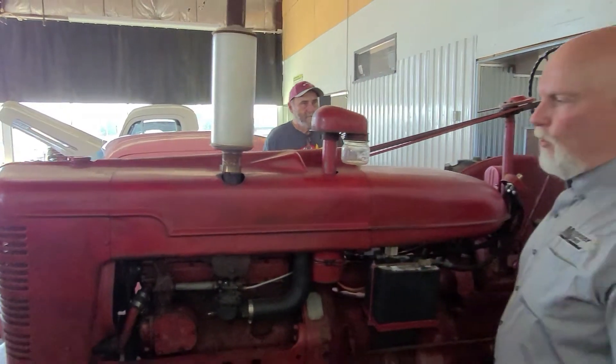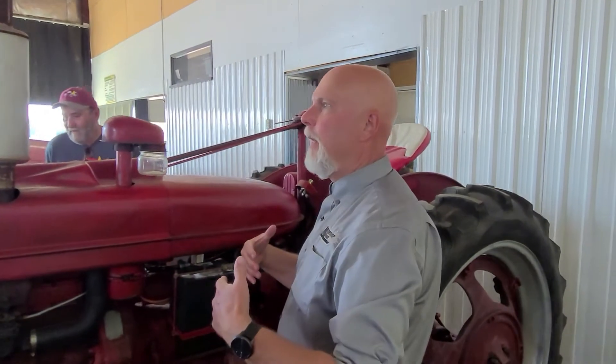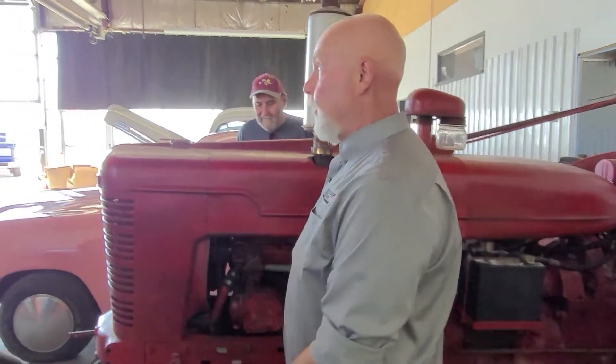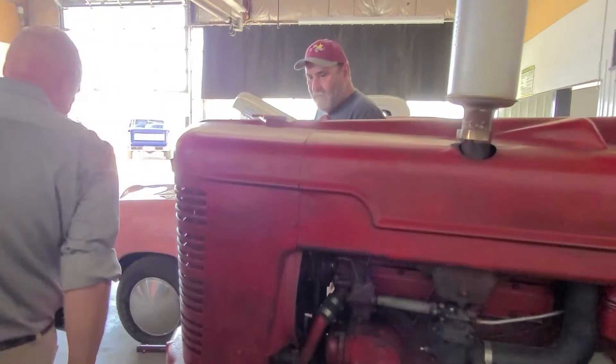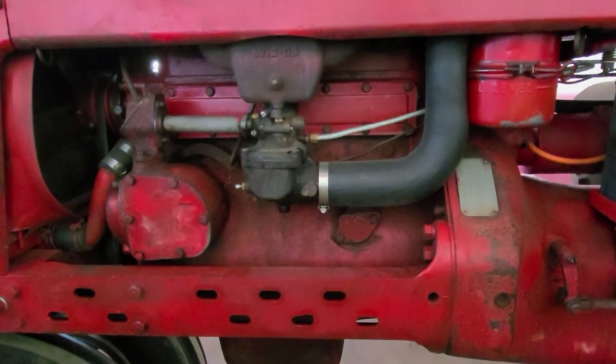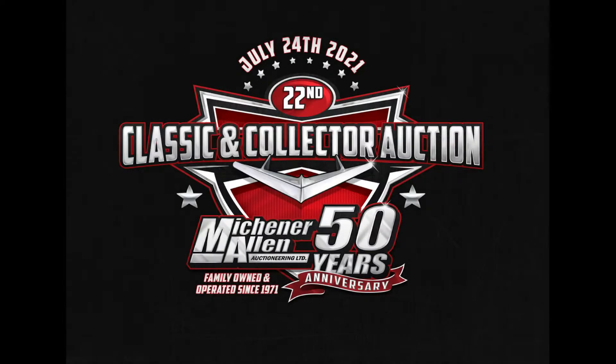They're good enough that the only way the seller would consign them here is if they were kept inside. They don't keep them outside themselves. Just know that they come from a good home. The sellers would be happy to talk to anybody that's interested.